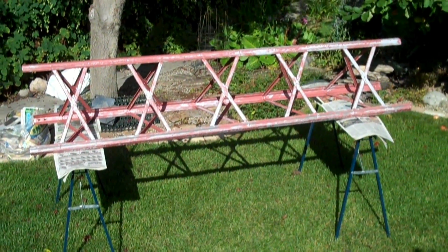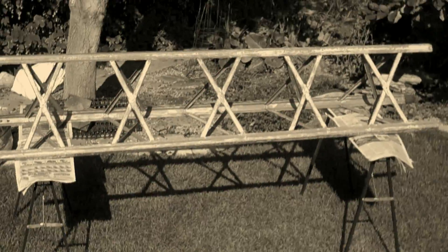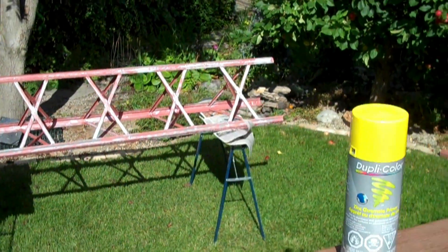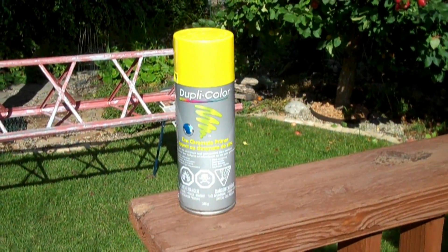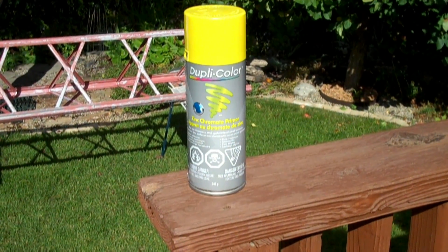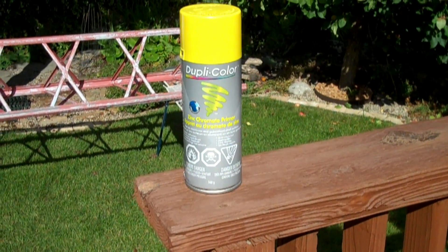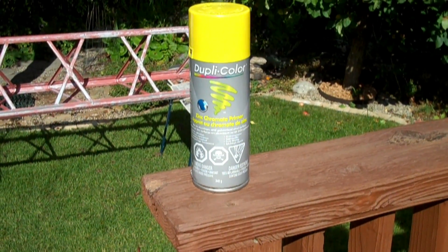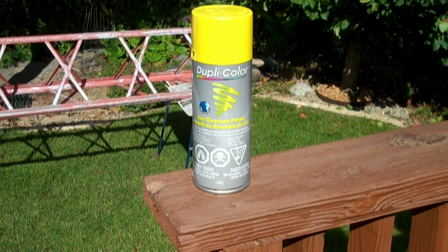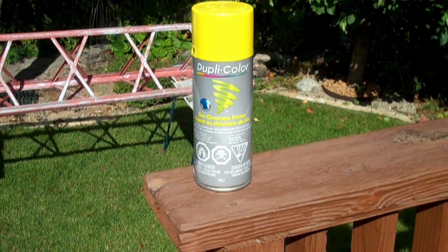My first attempt is to get some primer down on the bare galvanized spots and patches. I went to an automotive shop and I've picked up a can of zinc chromate primer for aluminum and galvanized steel surfaces. It's going to be yellowish. I was unable to get any gray or red oxide primer. Everything that was available was white with the Tremclad. So I picked up this can.